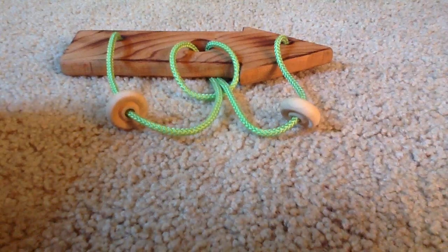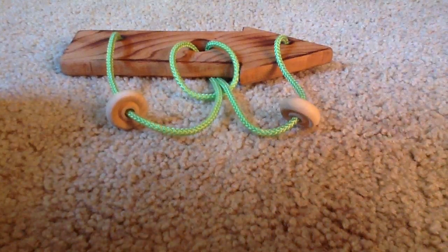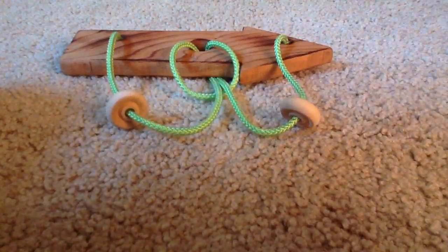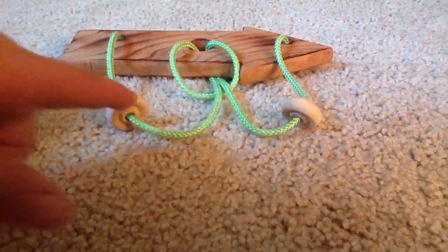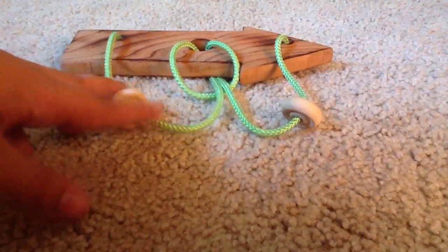Hi, I'm Eric and I'm going to show you how to solve an oxyoke puzzle. This is the oxyoke and you have to try to get this ring or this ring to the opposite side, so both rings are touching each other.